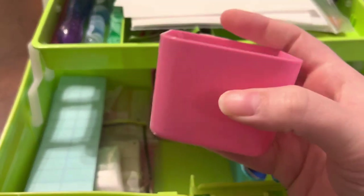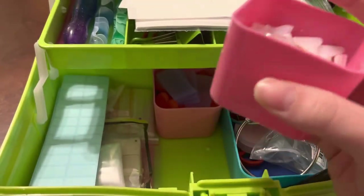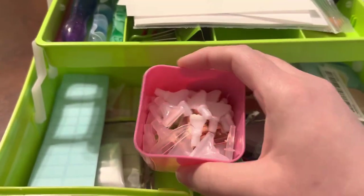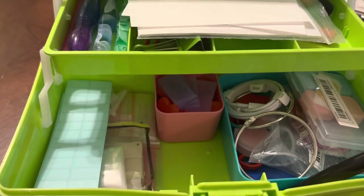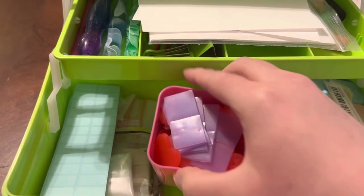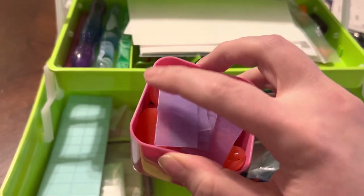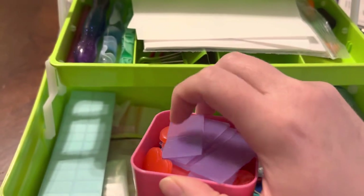These little cups do not come with this toolbox, so I don't want you to think they did — I moved something else in here and stuck them down to hold these tip heads for me.